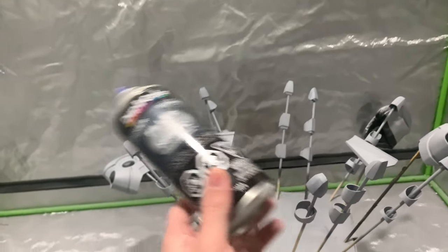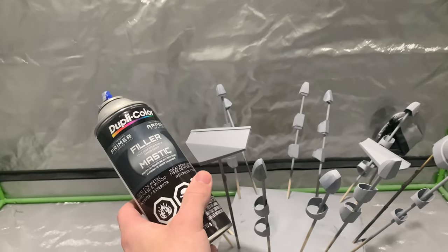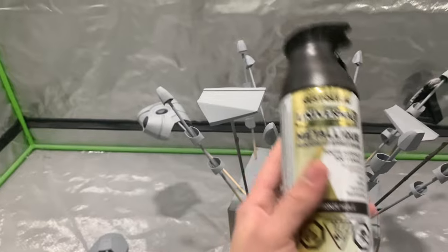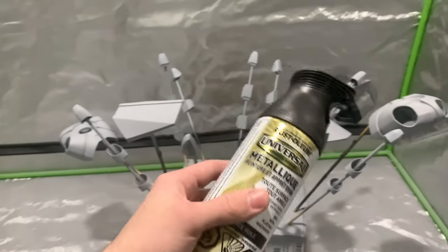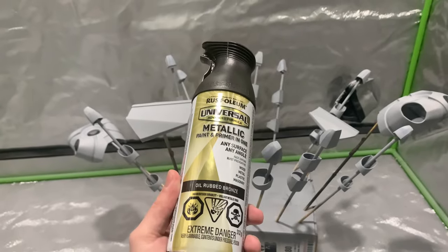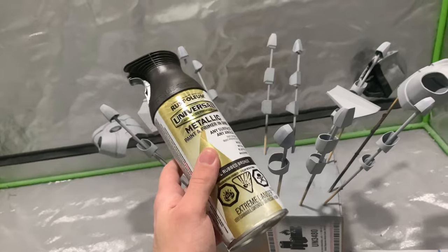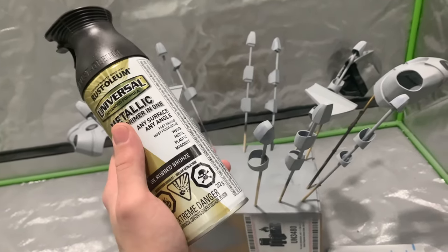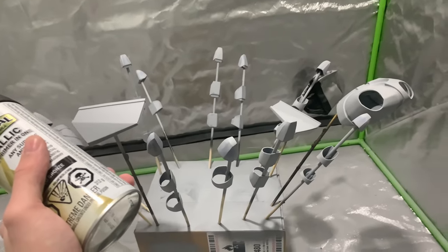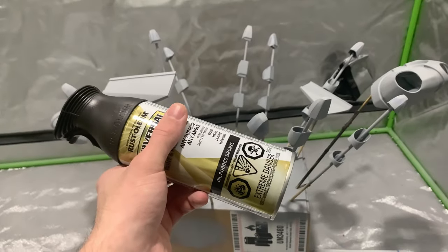I did a few heavy coats on all the parts, then smoothed it back down, so there are practically no defects left. Now we're going to use the exact same paint I've been using for the entirety of this suit — Rust-Oleum Metallic Oil Rubbed Bronze. This stuff is absolutely gorgeous. The instructions say to do light to medium coats every several minutes, so that's exactly what I'm going to do. Then we're going to let all this sit for a few days and do the clear coat.